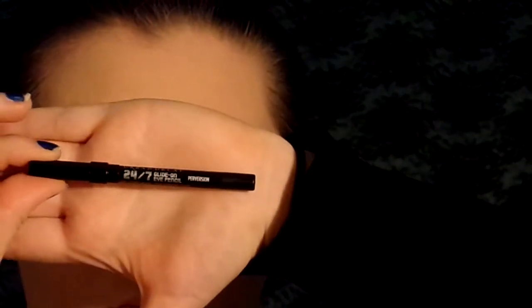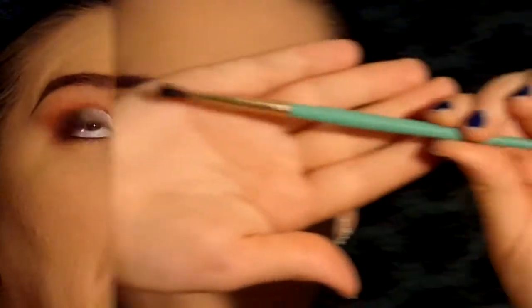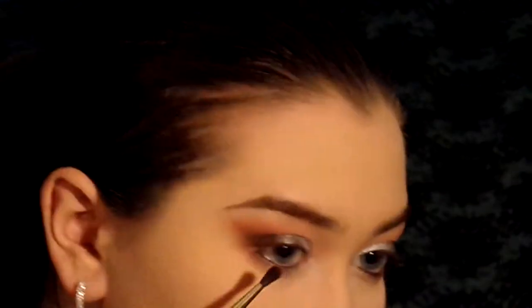Now I'm going to use the 24 Hour Eyeliner in Perversion from Urban Decay. I'm just going to use that to tightline my waterline. Now we're using the same fluffy brush from Juvia's Place, cleaned off. We're taking a mixture of Get Out and Poodle and we're going to put it under the eye to smoke it out.